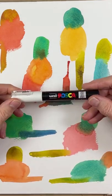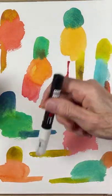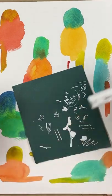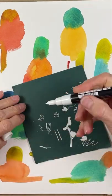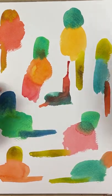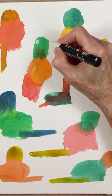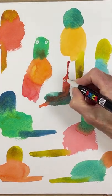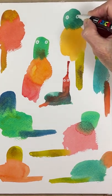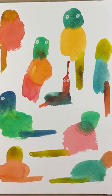Next I'm going to use this Posca pen. It's white and a super fine line, so to get it going you've got to shake it. I usually get a piece of scratch paper to test it out before putting any marks on my actual artwork. It looks like it's running very well, and I'm just going to start adding eyes to these birds. I'm kind of mixing up the eye shape just to keep it more interesting.